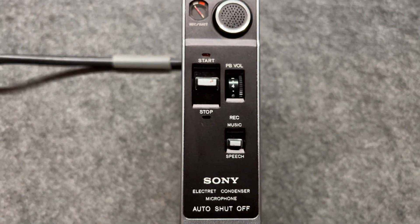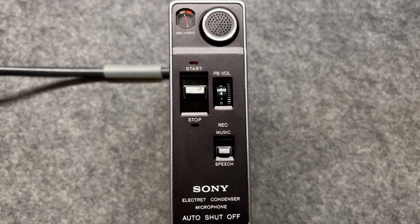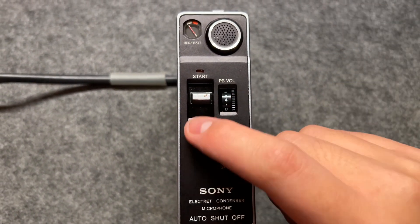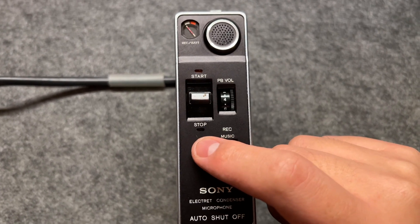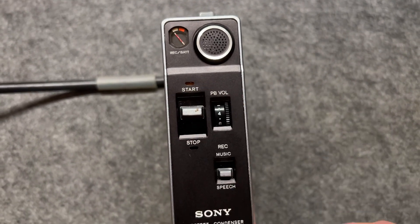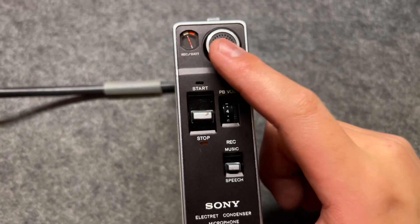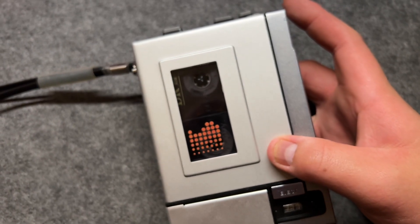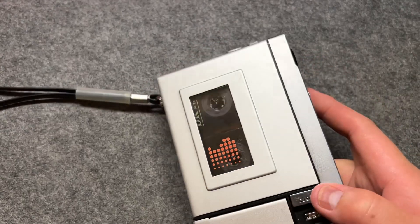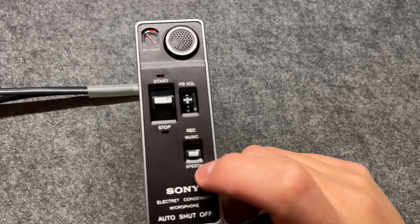Normally, for the Sony TCM or TCS series meant for tape recording, we would have a pause button. But here we have a switch — it's a start and stop switch. You can see there's an orange indicator, meaning it's recording. When I push it here, the microphone still picks up sounds but the tape stops, so it's not recording. But if I push it back, the tape goes again — so it's like a pause button.